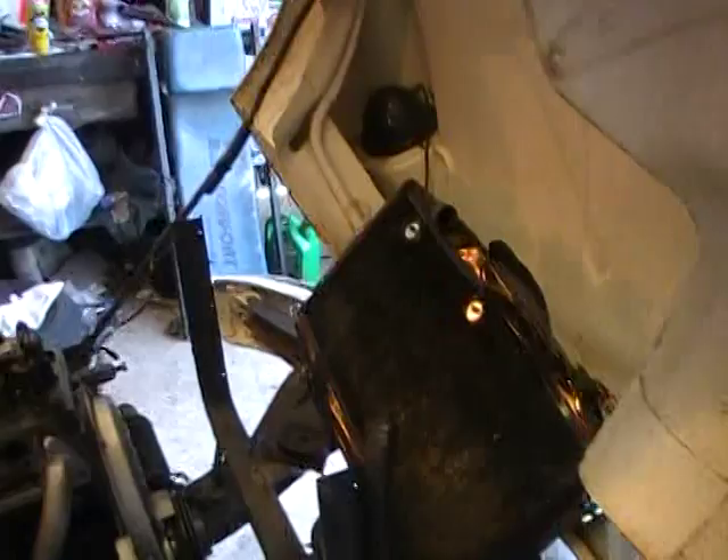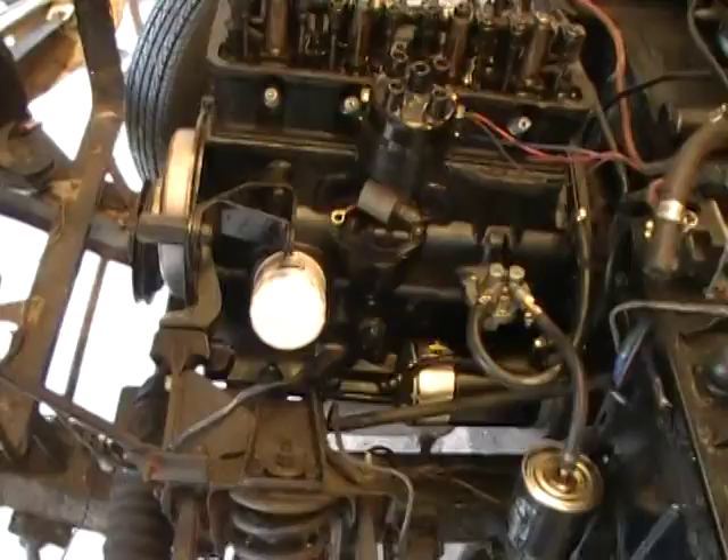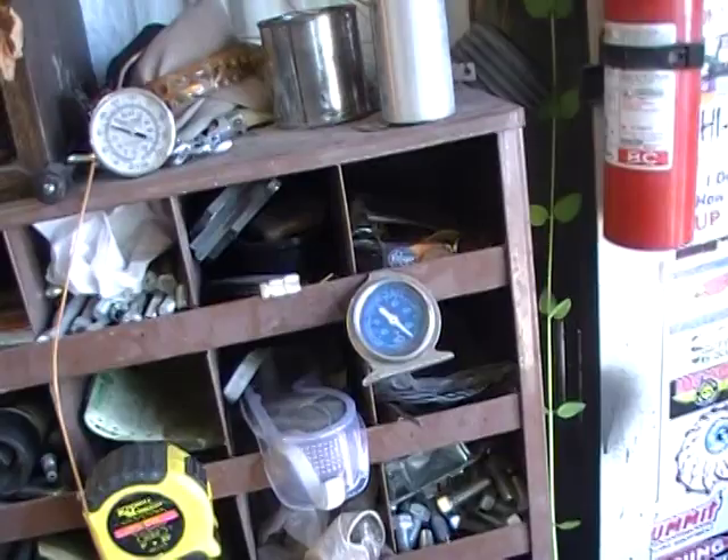Been doing some more work on the little thing and today I've been watching Mr. Peak adjust his valves a hundred thousand more times and he's doing it right, that's for sure. I put a few more things on the little car, cleaned up some stuff. It's pretty nasty.